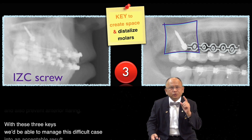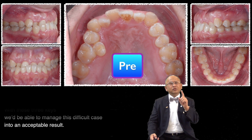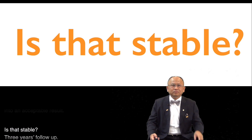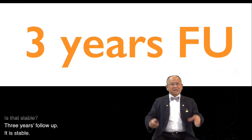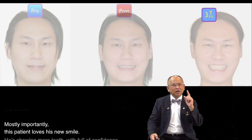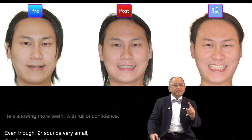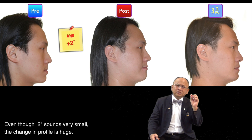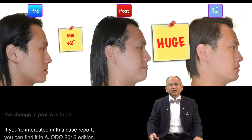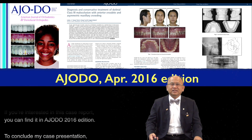With these three keys, we'll be able to manage this difficult case into an acceptable result. Is it stable? Three-year follow-up — it is stable. Most importantly, this patient loved his new smile. He showed more teeth with full confidence. Even though two degrees sounds very small, the change in profile is huge. If you are interested in this case report, you can find it in AJODO 2016 edition.